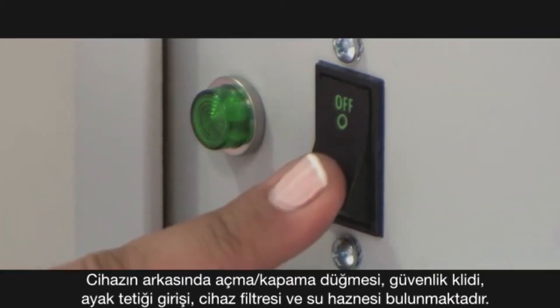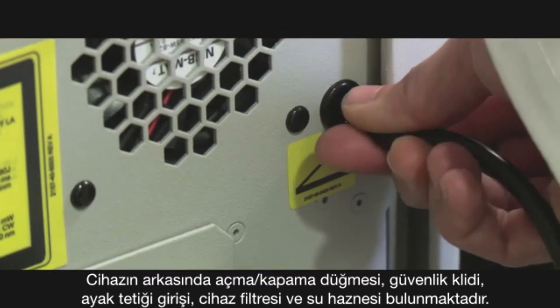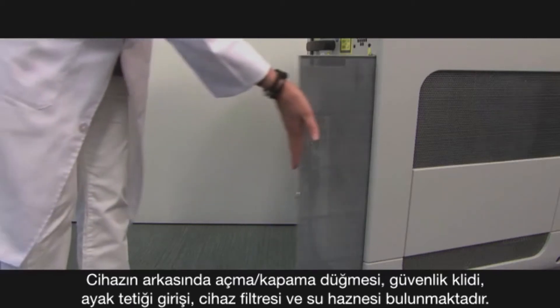In the back of the device, you will find the on-off button, the interlock key, the foot pedal insert, the device filter, and water canister.